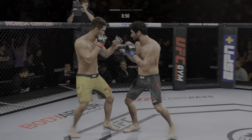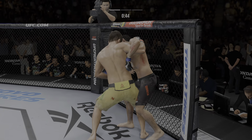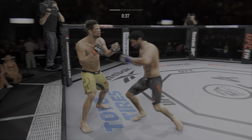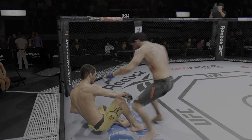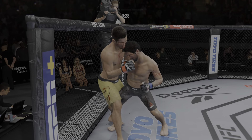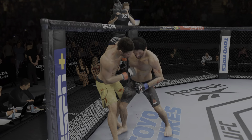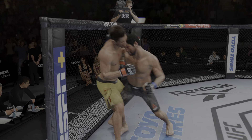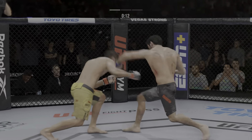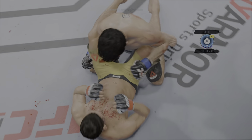Throws a big right hand but doesn't find its home. Single-collar tie now, and now he's got that tight finish. Stuffs the takedown no problem. Beautiful strike. Big head kick lands. This ground and pound is good — probably my favorite strike combination in MMA, and he's as good as it gets. The problem is not controlling his posture; he's allowing the opponent to get up, creating space to land these beautiful ground and pound combinations. Santos gets caught by that straight punch — his defense is abandoning him tonight. He might be out.